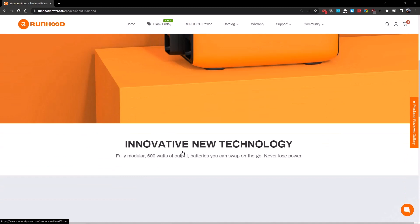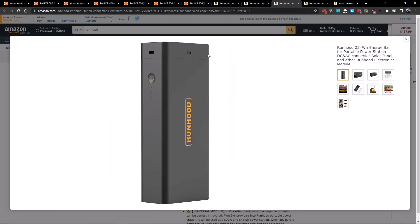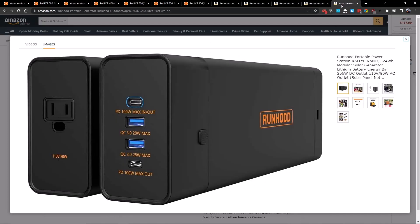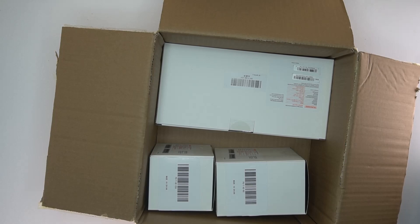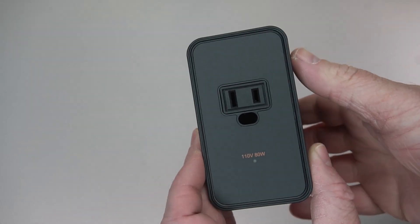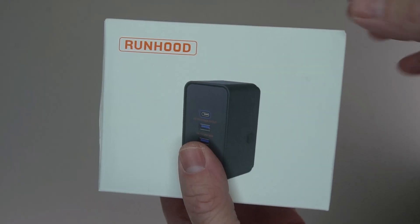This is a modular design, so you can use this Energy Bar on its own or put it into a Runhood portable power station. I've never seen anything like this before — it's such a great idea to make a portable power station modular, because batteries go bad. The ability to swap out batteries in a portable power station is a brilliant concept.